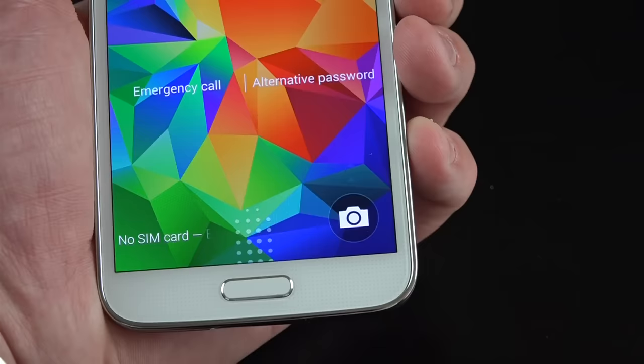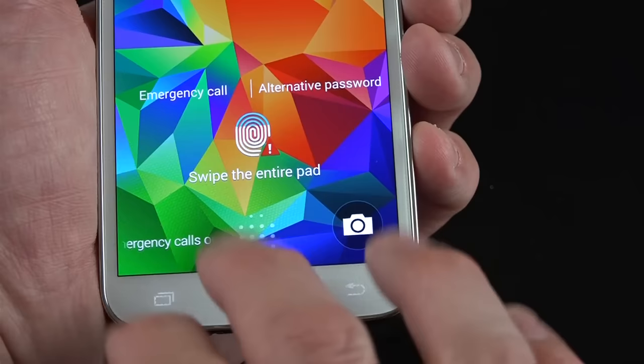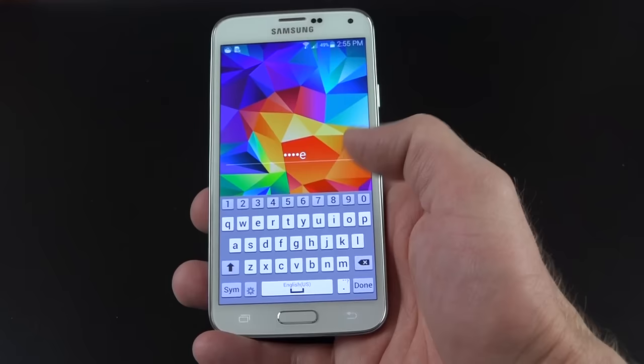It only works with the finger you train. If I use another finger, it tells me to select the entire pad, and if it fails enough times it will prompt me to enter my password. I think most people would prefer to use their thumb to unlock, so let me go ahead and train my thumb.